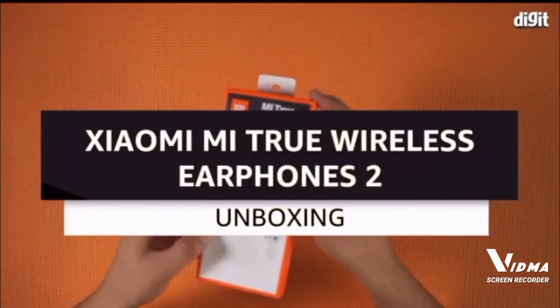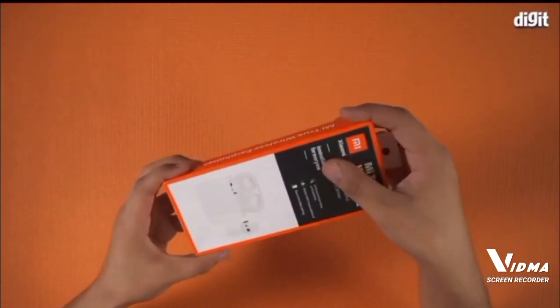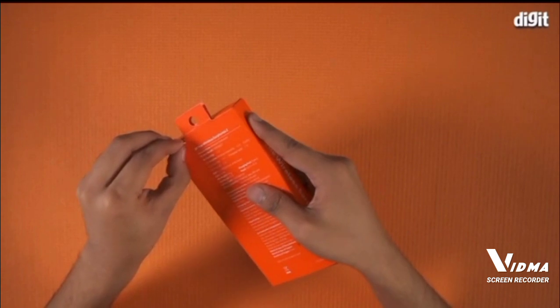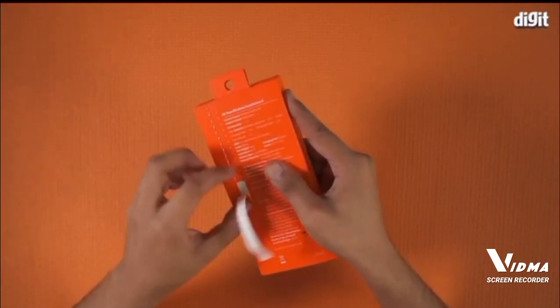The Me True Wireless Earphones 2 are the company's first truly wireless earphones with a semi in-ear, slip-proof design. It has been made to offer a comfortable and secure fit. We have the Me True Wireless Earphones 2 with us, and here's what you'll find inside the box if you're looking to buy it from Amazon.